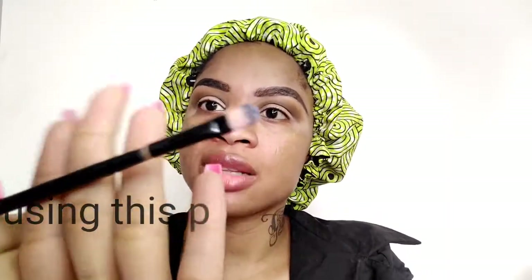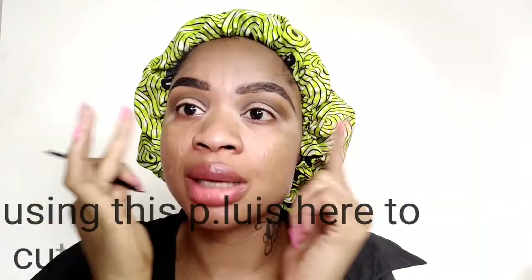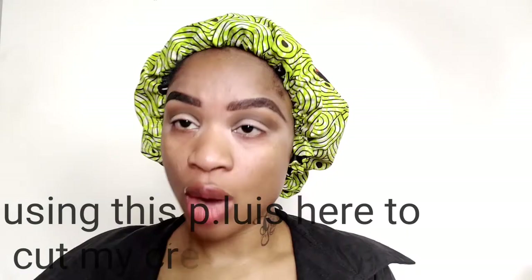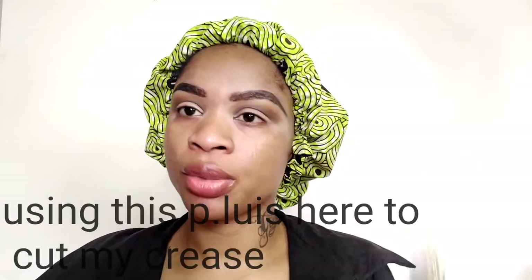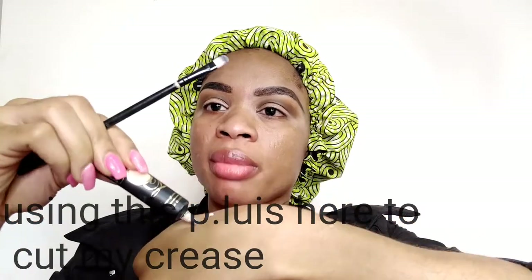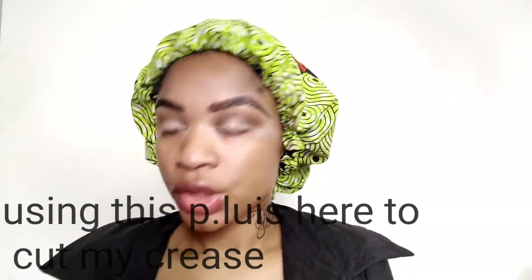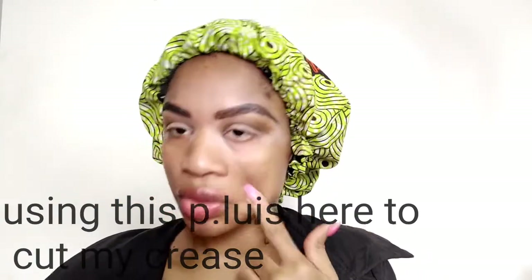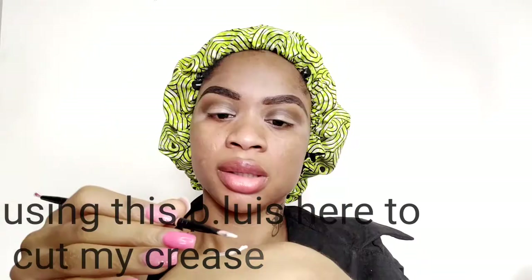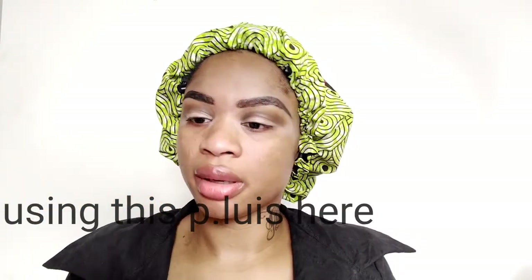After blending in my crease, moving on — I'll be using this flat brush to cut my crease. I normally use this brush to straighten down the under part of my brow too. I'll be using it to cut my crease, and I'll put a little of my glitter mud on the back of my hand. This Pool Louise is fire, trust me!